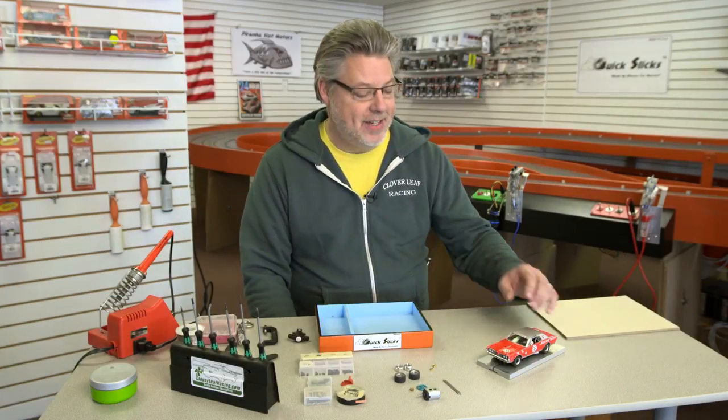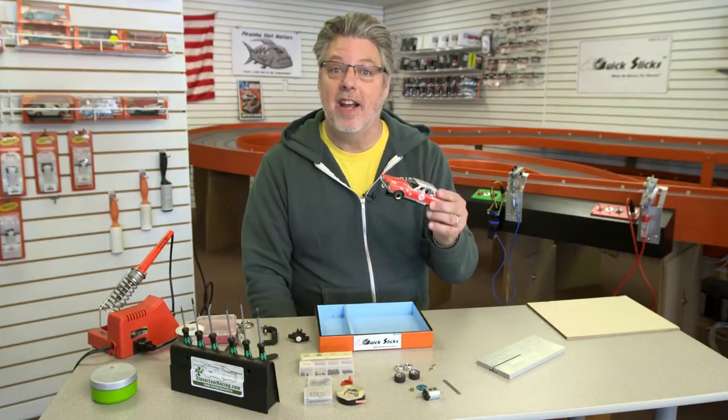Hi, I'm Dave from Cloverleaf and today I'd like to talk about taking a stock car that you might use on your home track and modifying it so it runs well on a wood track.